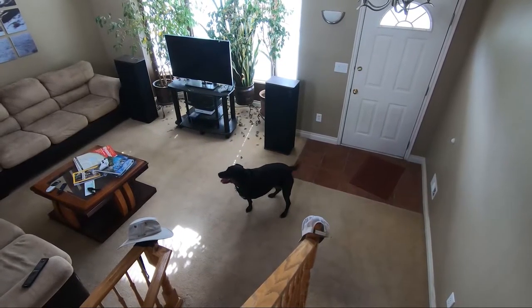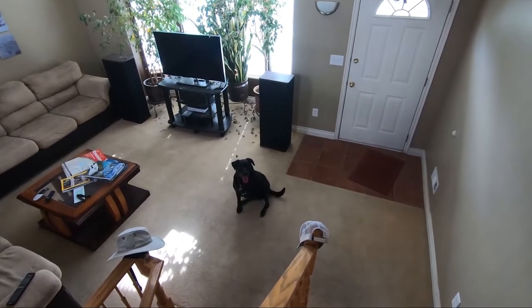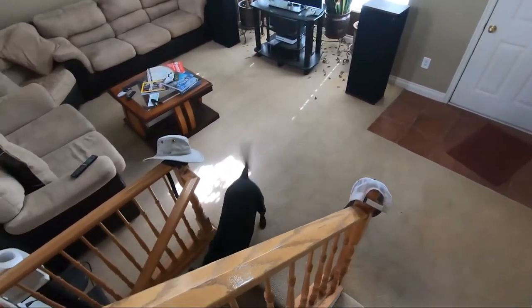You foolish dog, what do you want to do? Guess she wants to go outside, so we better go outside.